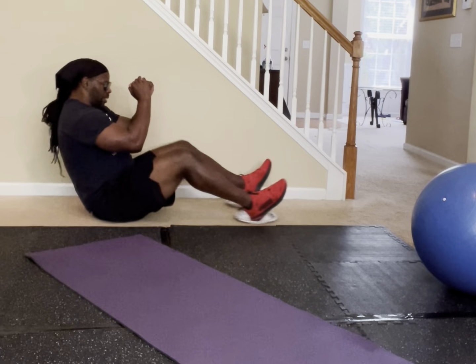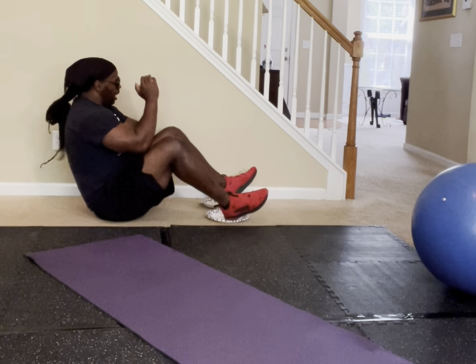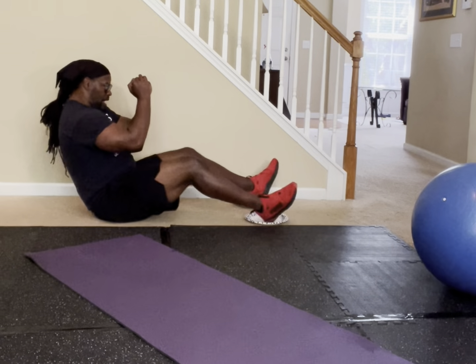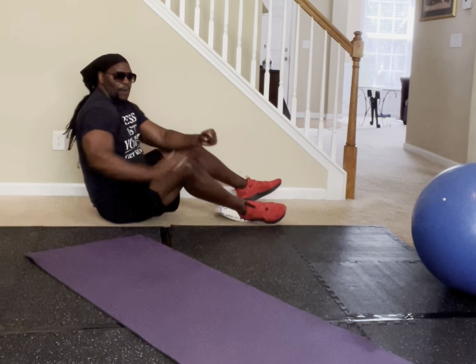Counting through another 30 reps of the leaned-back paper plate elbow-to-knee. If you've gone from zero to 60 and made 60 with me thus far, put 60 in the comment section, please.